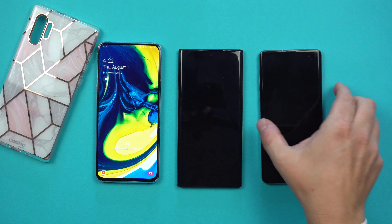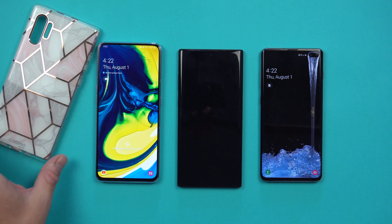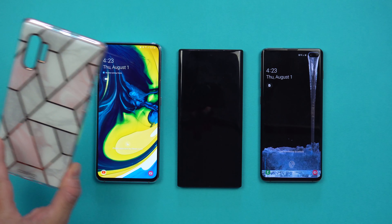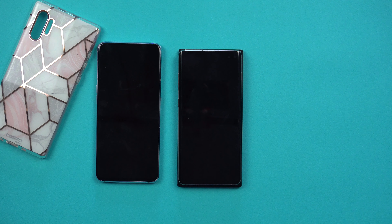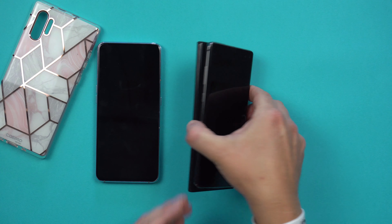Looking at this device and doing some comparisons versus the Galaxy A80, and also a comparison versus the Galaxy S10 Plus, and looking at an upcoming case for the Galaxy Note 10 Plus — this dummy phone has answered quite a few questions. First, let's look at size. It will be just a little bit larger than the Galaxy S10 Plus. The thickness is pretty much the exact same.